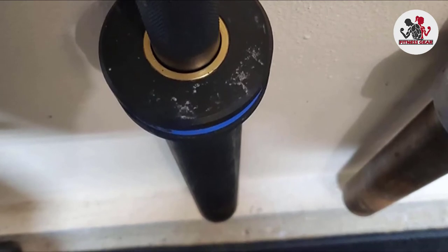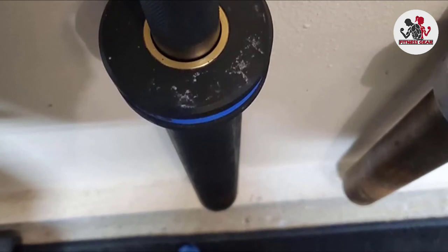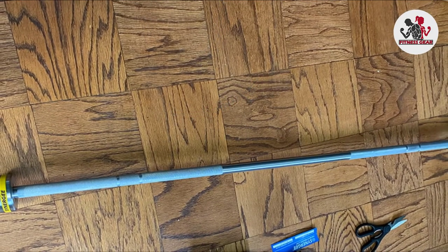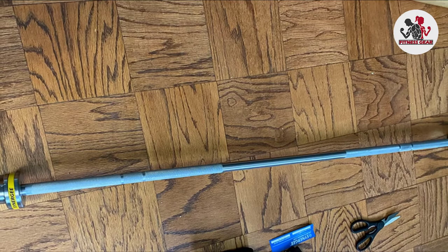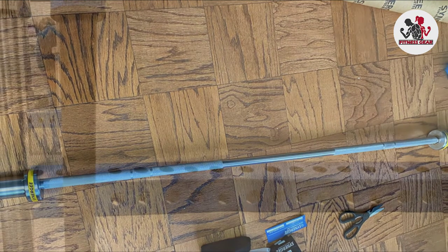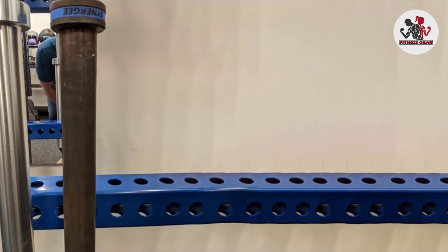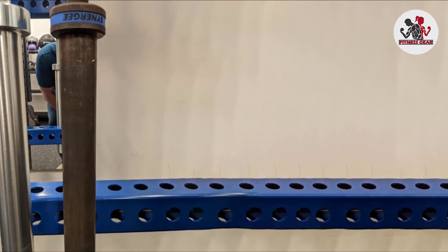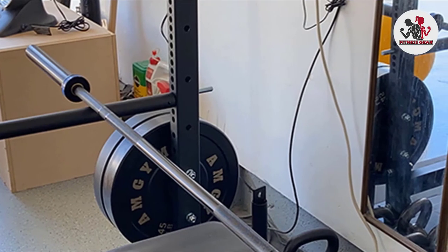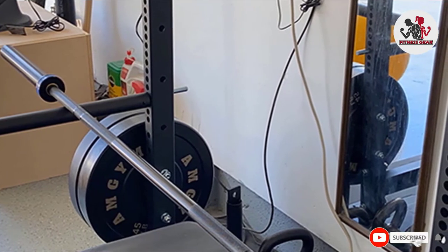I've used many barbells during my weightlifting hobby — including Rogue and Ohio bars — and this Synergy stands up there with the rest. I've been using it six days a week, 1.5 hours a day, for the past year with semi-heavy lifting: 435 lbs deadlift, 405 lbs squat, 245 lbs bench, and it shows little to no signs of wear. The construction quality is identical to my Rogue bar. The steel has good flexibility, bearings swivel easily, and the only con is that the rubber band logos fall off occasionally. I expect this bar to last at least another five years at my six-day-a-week schedule.